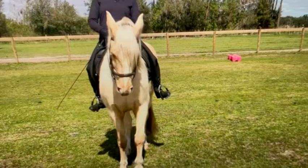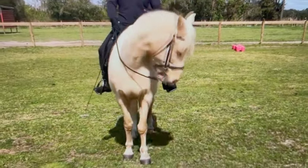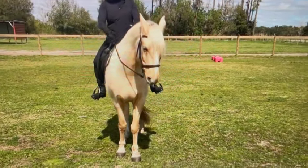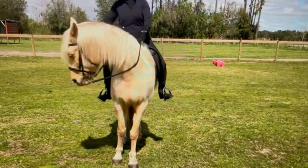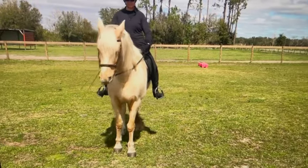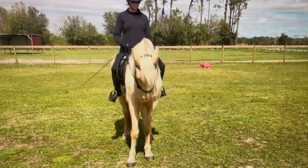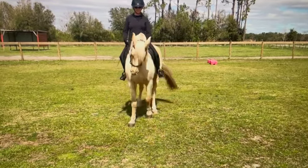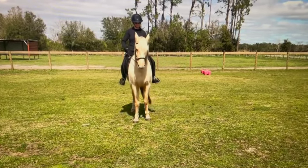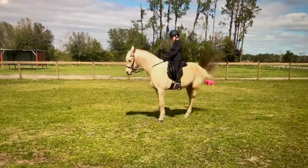Your lateral flexion was quite good. I'd do it at least three or four times each time you get on, and then do that vertical flexion three or four times when you get on. Very nice backup — you're very straight, which is hard for gaited horses. Back up straight. Nice turn on the forehand.